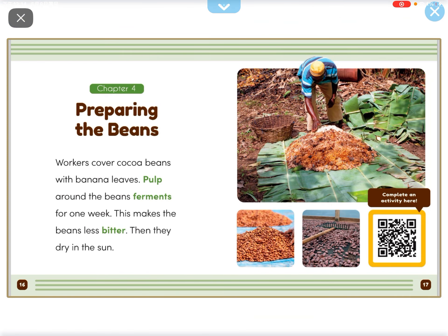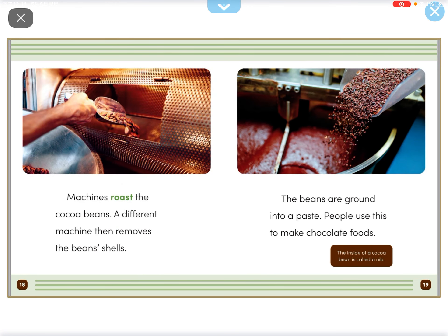Workers cover cocoa beans with banana leaves. The pulp around the beans ferments for 1 week. This makes the beans less bitter. Then they dry in the sun.